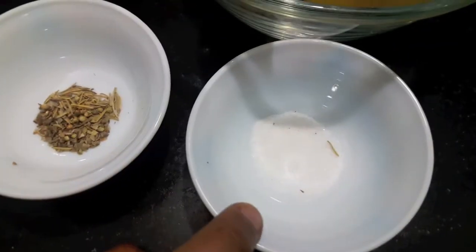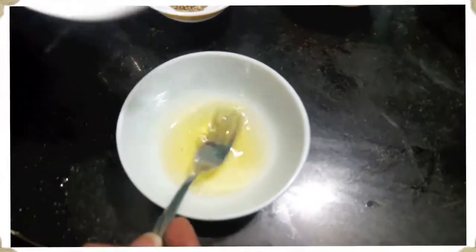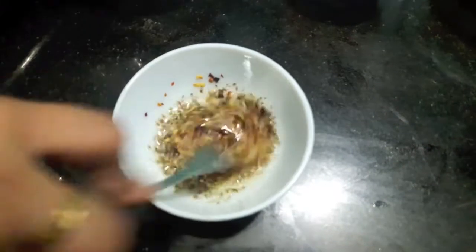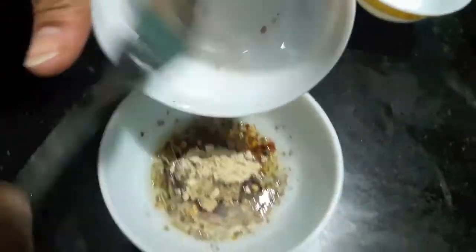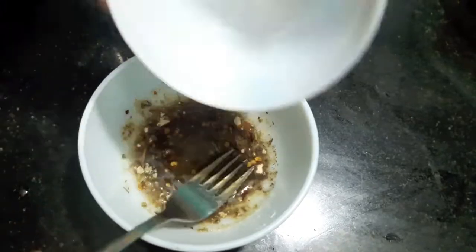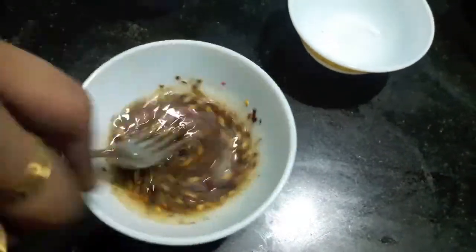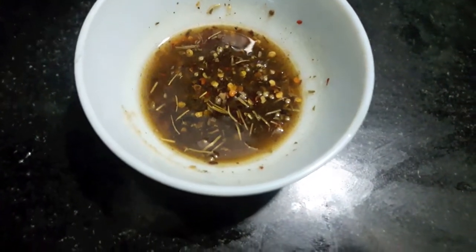And salt to taste. First, in the oil we'll add red chili flakes, rosemary and oregano, ginger garlic powder and black pepper powder, and salt. Mix everything well. Our dressing is ready.